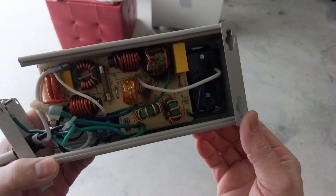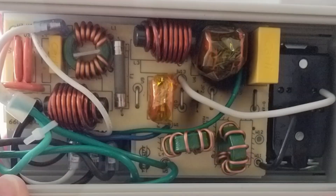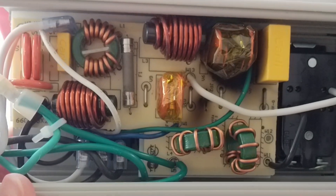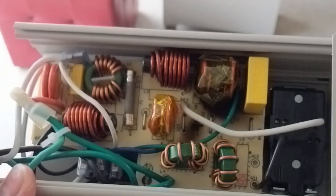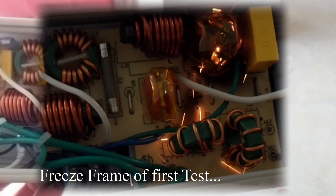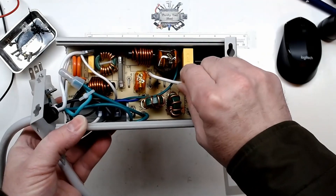I guess that's what happens. That did trip my ground fault — let's try it one more time. Tripped it again. So at least we saw what's going on with it.